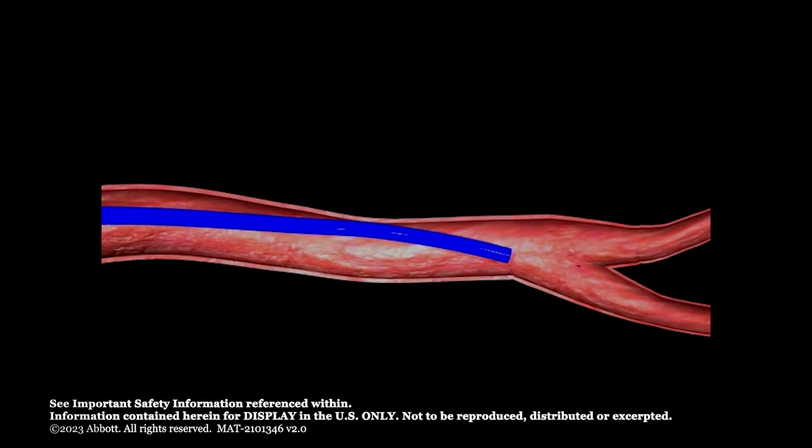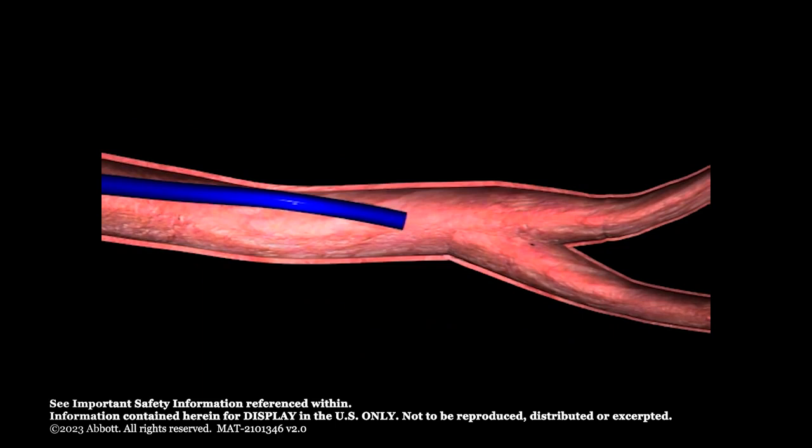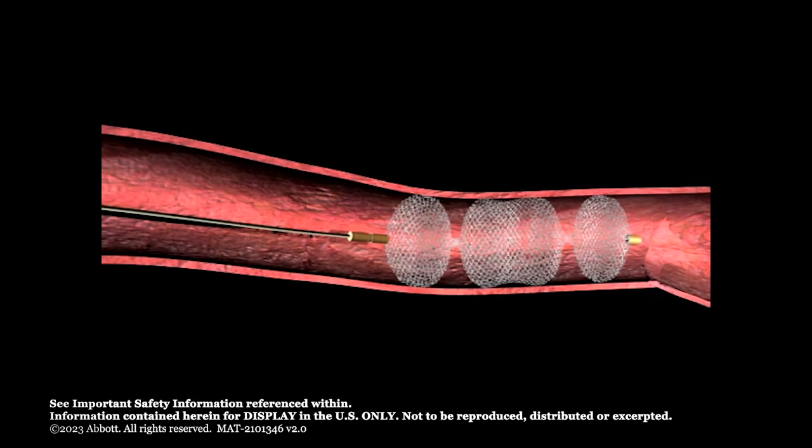Advance the Amplatzer Vascular Plug 2 up to the delivery system distal tip with the delivery wire. Do not twist or rotate the delivery wire during advancement. Adjust the sheath or catheter position if required to ensure the distal end of the plug will deploy at the distal edge of the occlusion site. Stabilize the delivery wire and gently pull the sheath or guide catheter back to deploy the plug in the vessel. The plug should expand to completely oppose the vessel wall and should create three zones of apposition within the vessel.